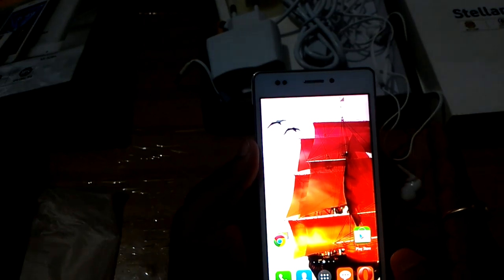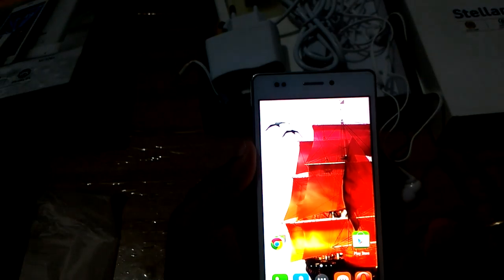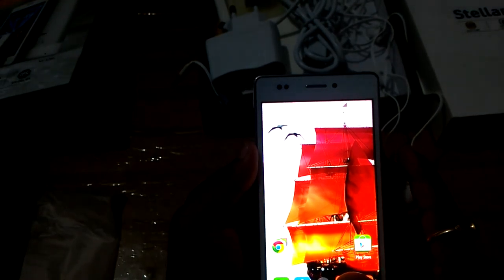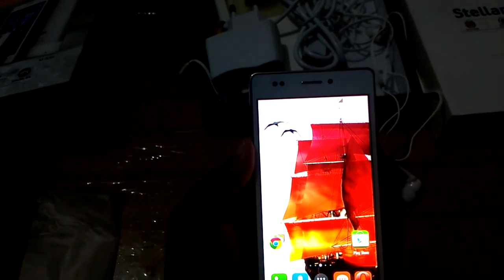Now I will give my verdict on this device. I like this device — the battery charges very quickly compared to other smartphones, the camera quality is good as we already saw, and I like its design. In terms of looks, this device can compete with many other devices.